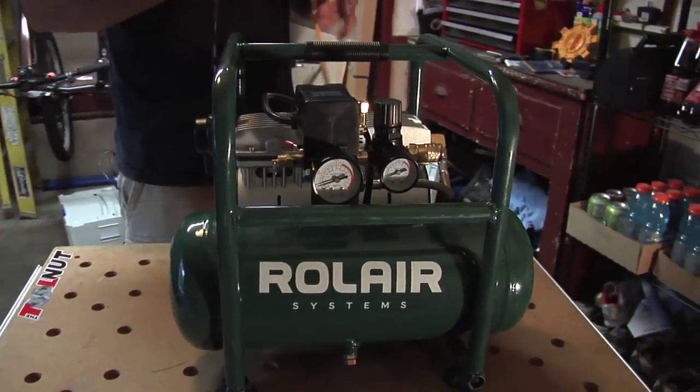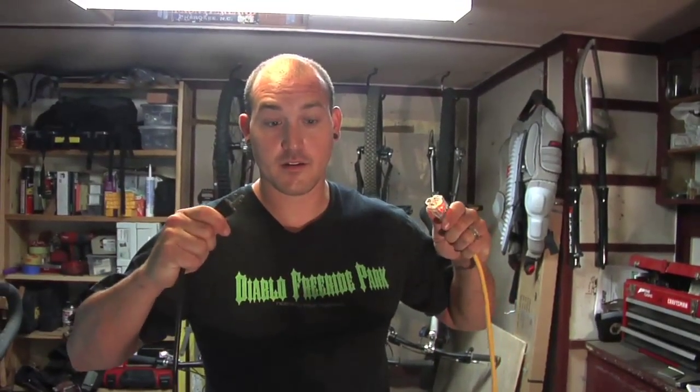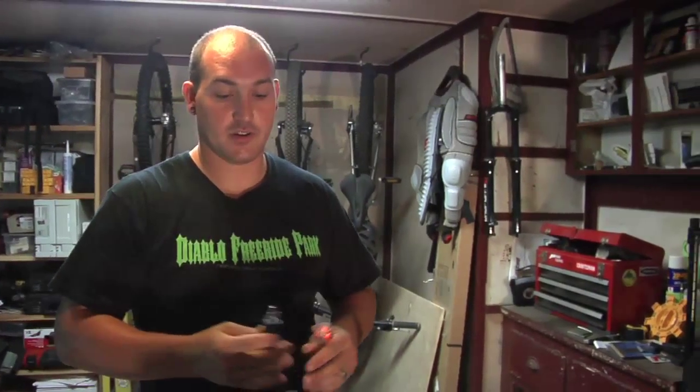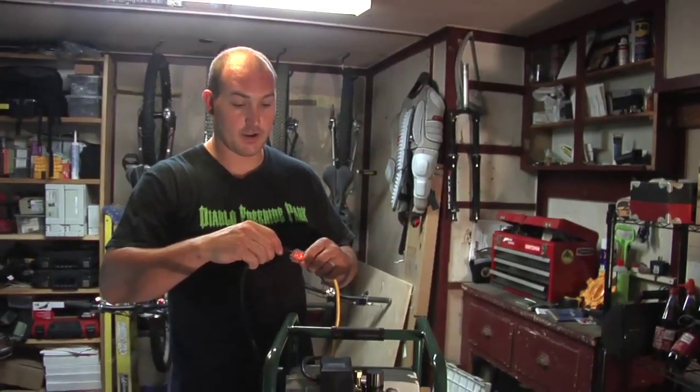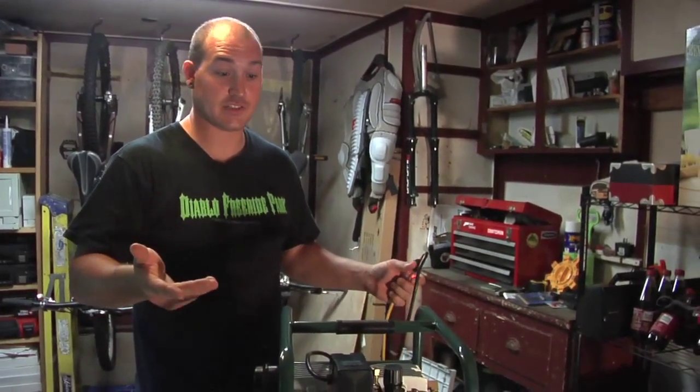One of the nice things about it too is if one of your guys pulls the cord while the compressor is running, it releases the head pressure, so it's a lot easier to start back up. You plug it right back in, it's going to start right back up. The lights didn't dim, and I'm all on the same circuit in here. Really nice compressor.